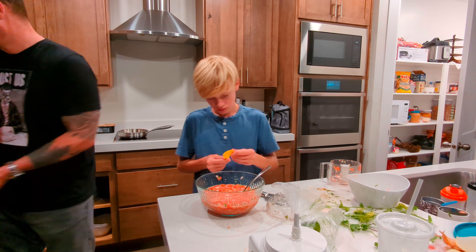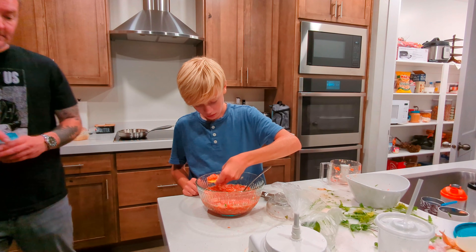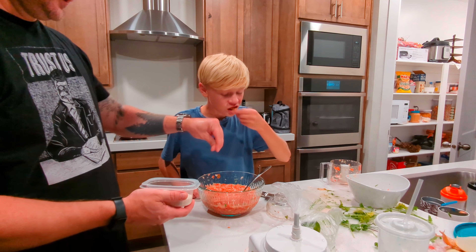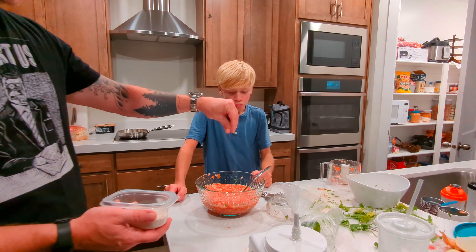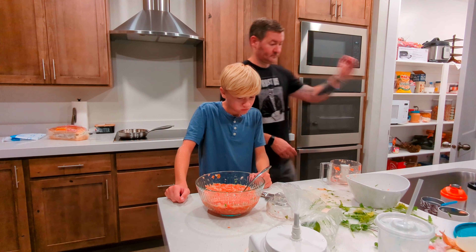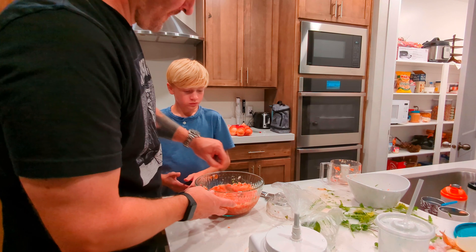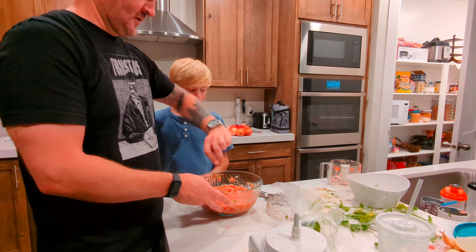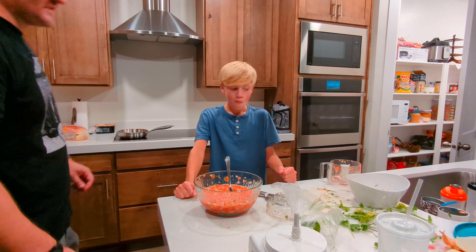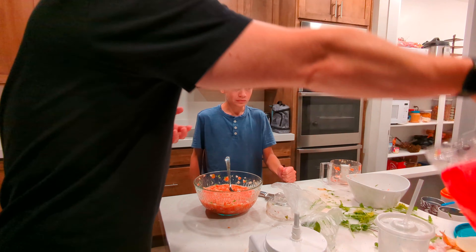That's how much you think it needs salt. It does need salt. Check and get it done. It's getting all moldy. What do you think? Perfect. A little bit more tomato-y than anything. That's how mom likes it.